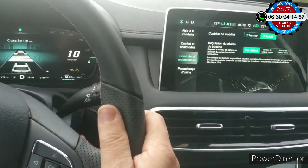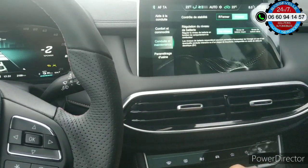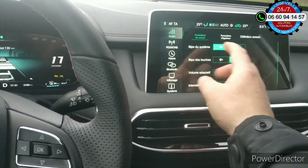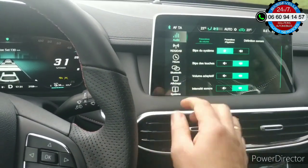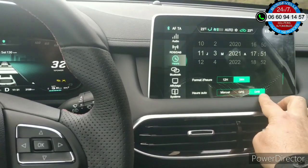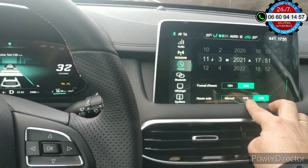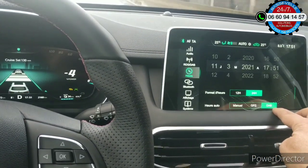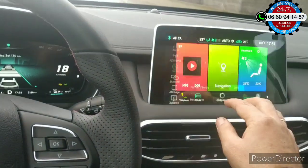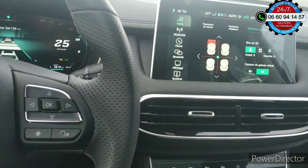Il y a pas mal d'astuces — je vous laisserai découvrir. Il y a un menu quand même assez complet, il y a de quoi faire. Configuration de l'ensemble : aussi bien la réception radio, la musique, etc. Vous avez le réglage de l'heure — si on veut par rapport à la réception digitale, au GPS, ou manuellement. En GPS, il est décalé d'une heure à cause des heures d'été et d'hiver. En DAB, c'est en temps réel instantané dans le pays même — si vous changez de pays, ça se met à l'heure automatiquement.